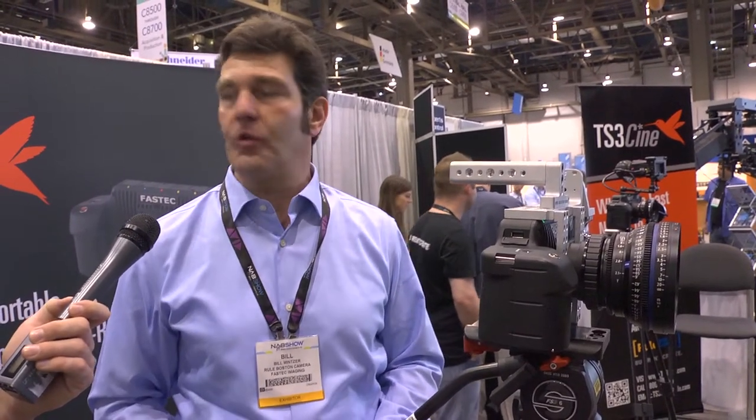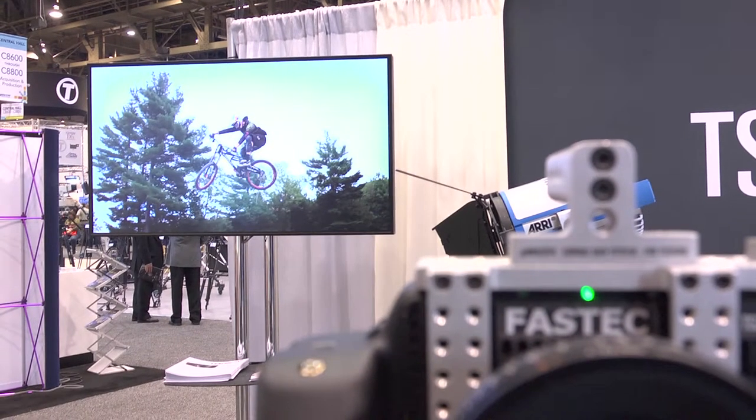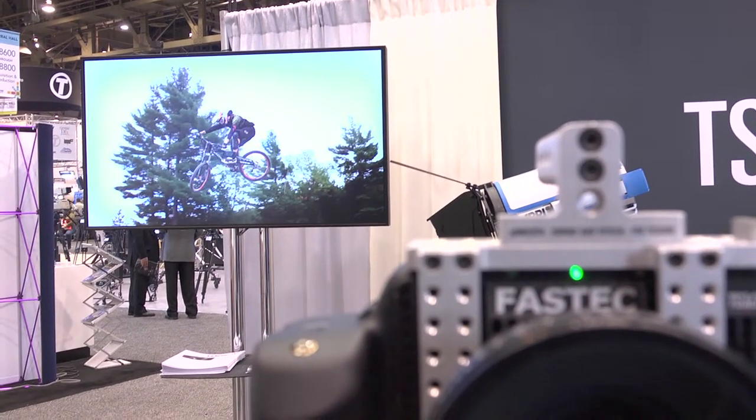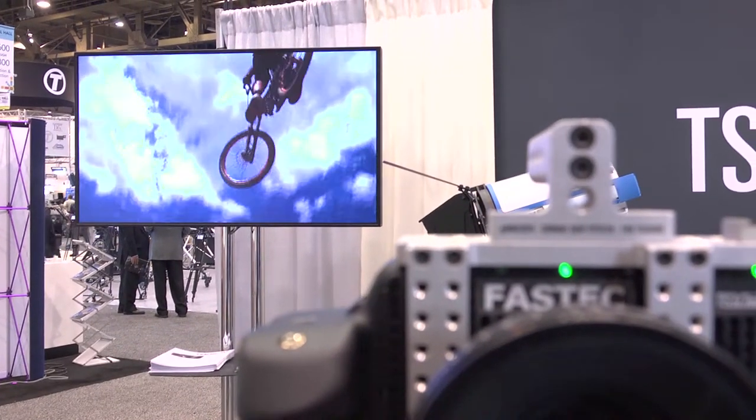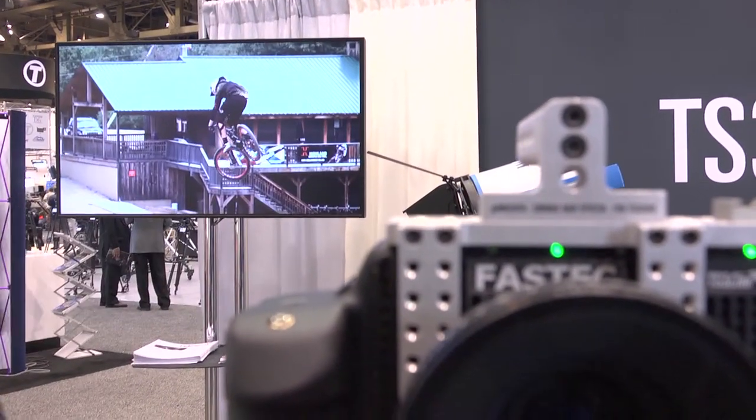Quick and easy. It's lightweight, it's ready to run and gun. It's a great solution for sports, for action shots, commercial work, and frankly even corporate industrial, where folks love to see the hot new look in their corporate video. This brings it to a level where everyone can work with it.